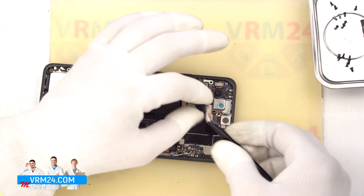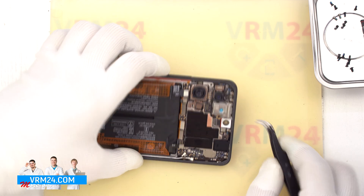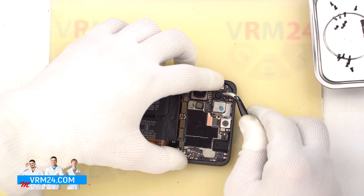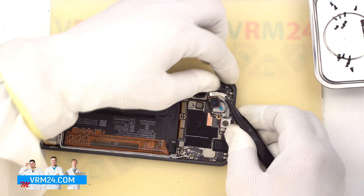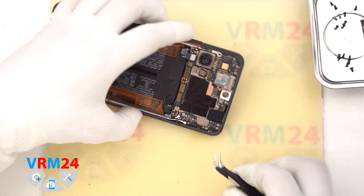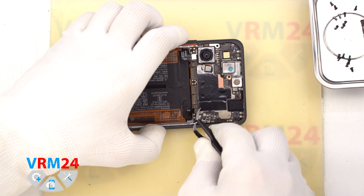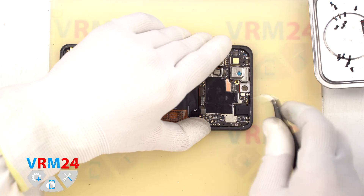After that we detach the rear cameras. The rear cameras are taped to the motherboard. We need to be careful when detaching the cameras so as not to accidentally damage the cables or the lenses. We carefully remove the second rear camera and put it aside. We will detach the larger rear camera later. Next we move on to detaching the motherboard — we need to find the right place where we can gently pry and remove it, turning the cables and connectors aside so they don't interfere.